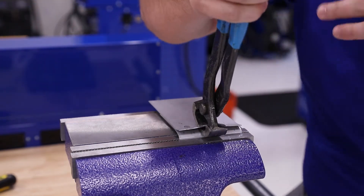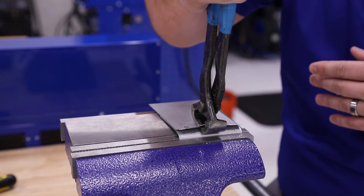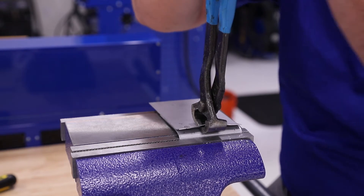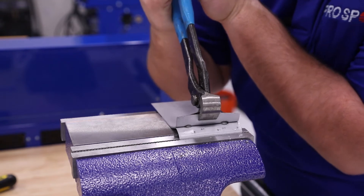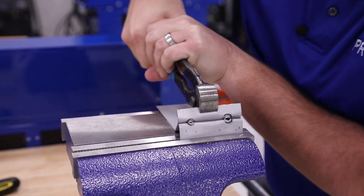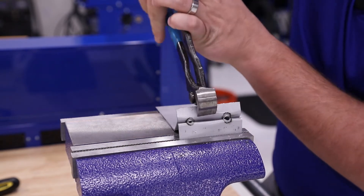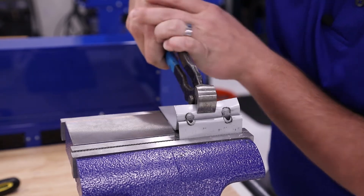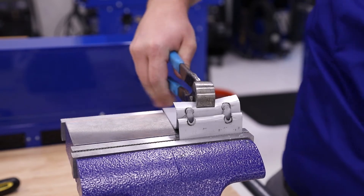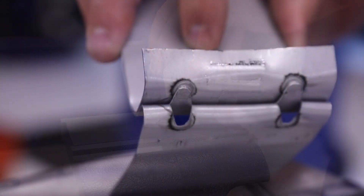Once the edge is peeled up, I can grab the channel locks. We're going to grab onto the middle and I'm going to start rolling the channel locks backwards. What we want to see is the nugget stay intact while tearing around the nugget on the bottom coupon. As you can see, the weld coupon on the bottom is starting to tear around the actual weld itself — that's exactly what we want to see.